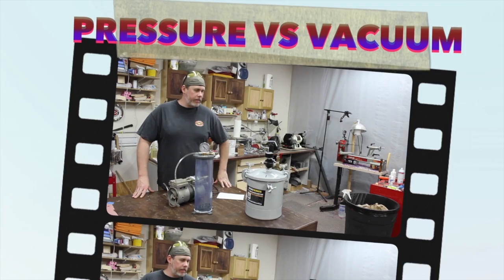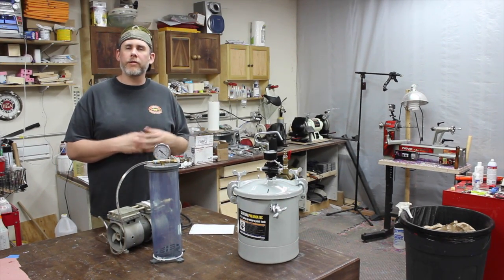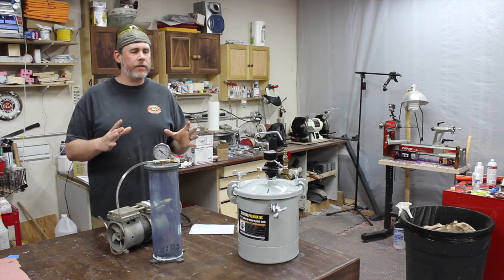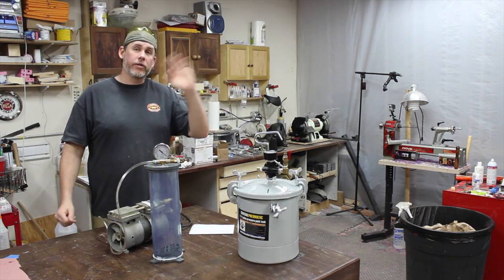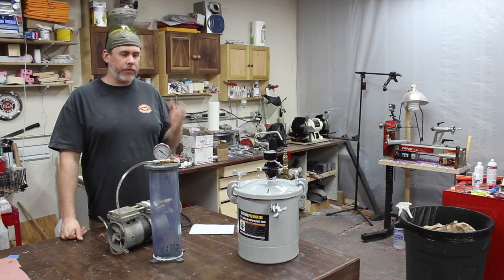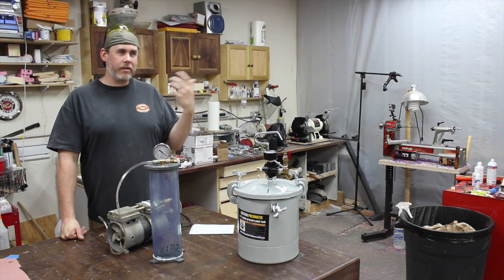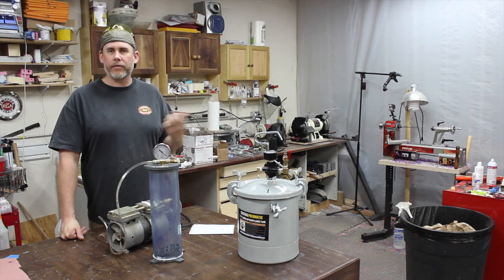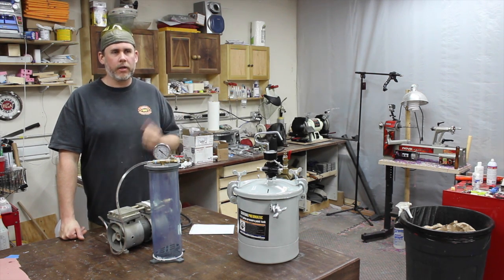Hey, this is Zach over at Indy Woodworks. Today I just wanted to do a kind of a little update, a Q&A kind of thing. I've been getting a lot of email questions and actually just questions in the comments of the videos, which I really appreciate. It's fun being able to help out and I definitely always give answers when I know them.